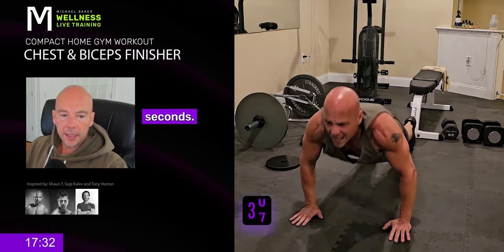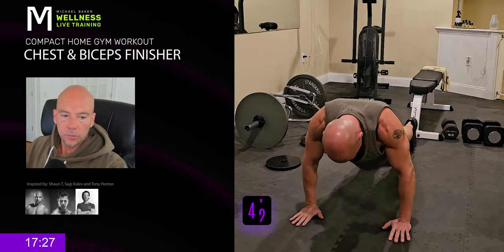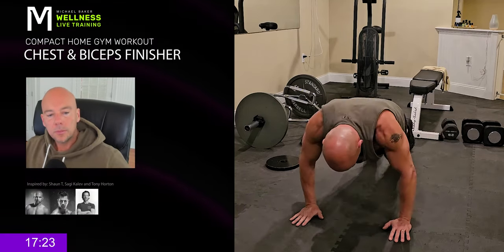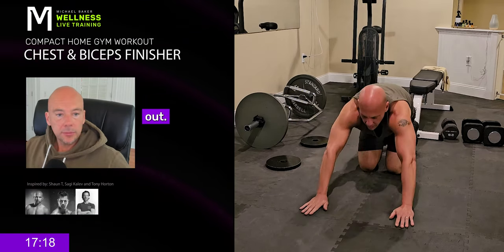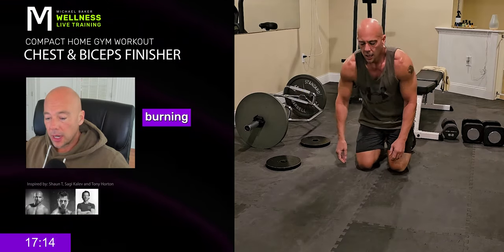A few more seconds — grab a couple more. Child's pose. Chill out. Start to feel that deep swell, fires burning on the inside.